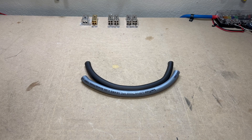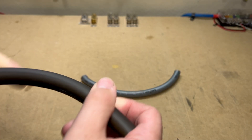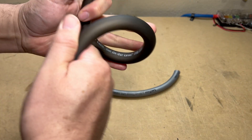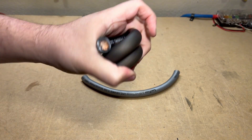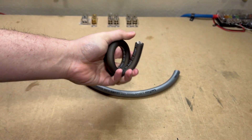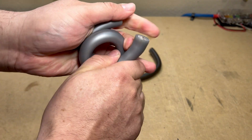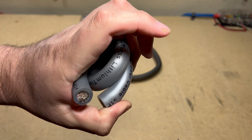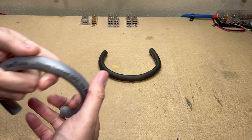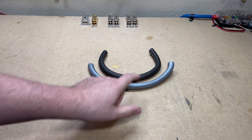I want to start off with the flexibility test. The DC Audio 1/0 is very flexible — no problems whatsoever. The Limitless Lithium feels very flexible as well, much like most car audio wire. Both of these pass the test with no problem, and they're definitely more flexible than your average welding cable.